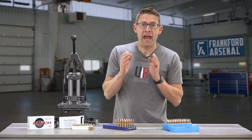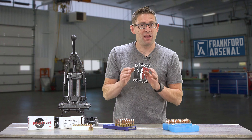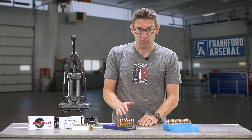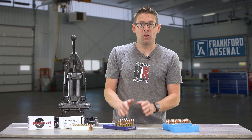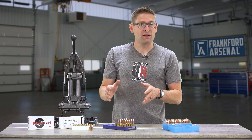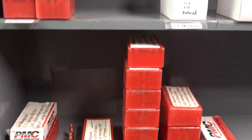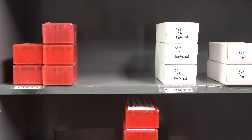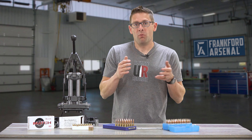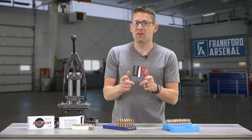Now it's time to think about how and where to store your loaded ammunition. If you can, find a climate-controlled area that's dark, dry, and cool — a basement would be a perfect place. You can put your boxes of loaded ammo into boxes or crates. I prefer a system of shelving organized by bullet diameter and then by cartridge within each bullet diameter. Once you've stored your ammunition, you can step back and take a look at the fruits of your labor.